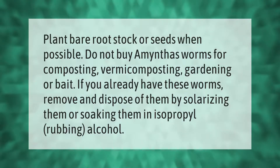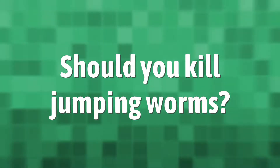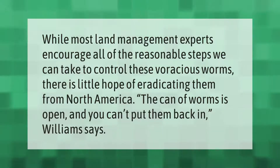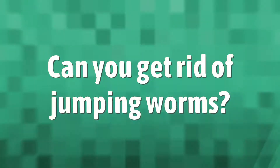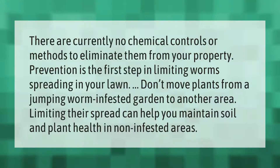While most land management experts encourage all of the reasonable steps we can take to control these voracious worms, there is little hope of eradicating them from North America. The can of worms is open and you can't put them back in. There are currently no chemical controls or methods to eliminate them from your property.